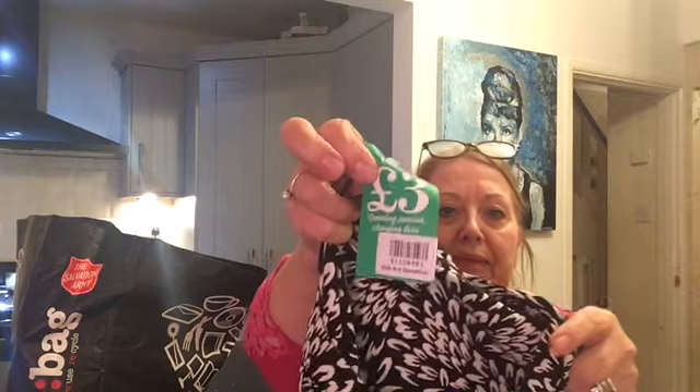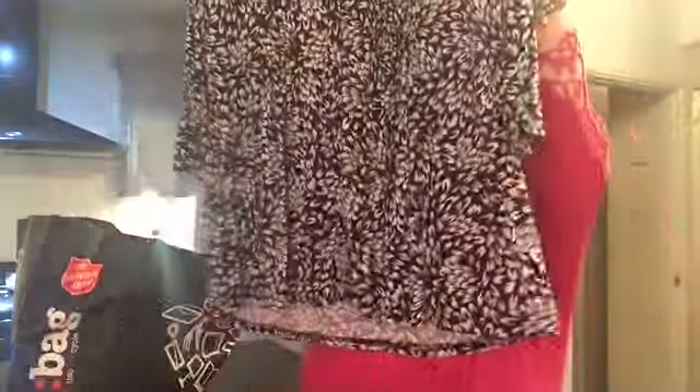I thought this was really, really pretty. This was £3, originally from a shop here called Bon Marché — you can see £3 there. It feels like a viscose material, which is always very flattering and comfortable to wear. As you can see, it's black and white — I'll hold it up, there you go.